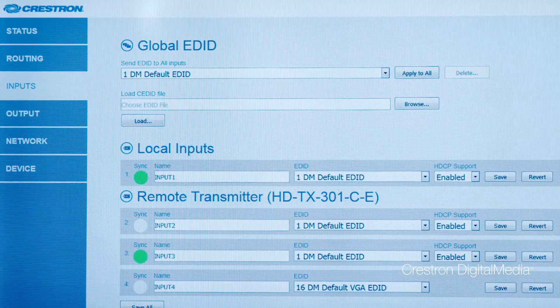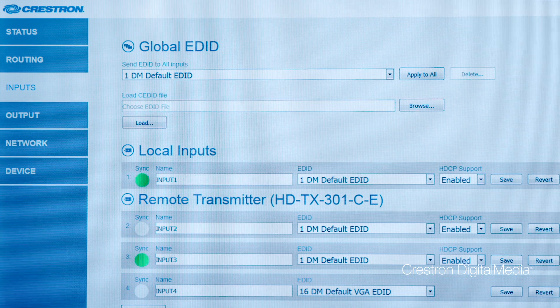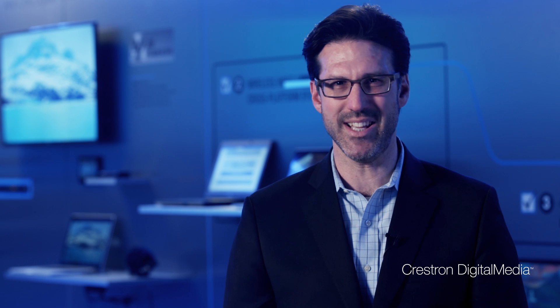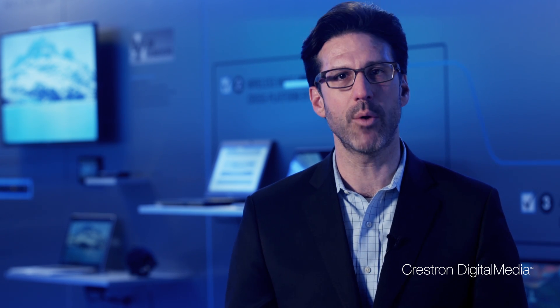In addition, you can manage HDCP. Now, let's also talk about network management. If you're installing one or two huddle rooms or classrooms, that's easy — you can support that. But if you have 10, 100, even 1,000 rooms, now what are you going to do? You must have network management.